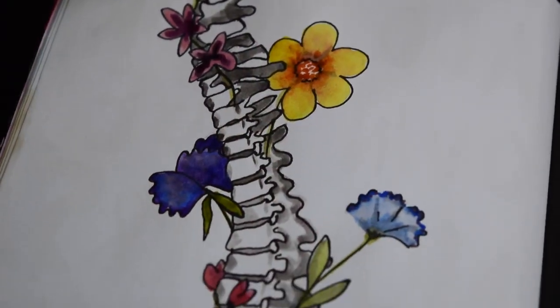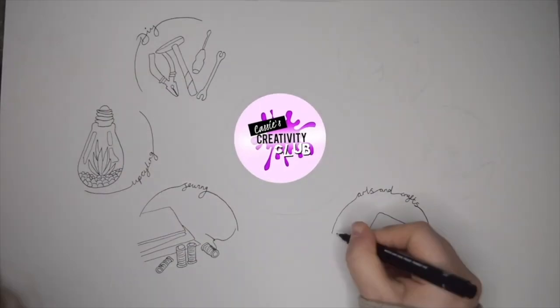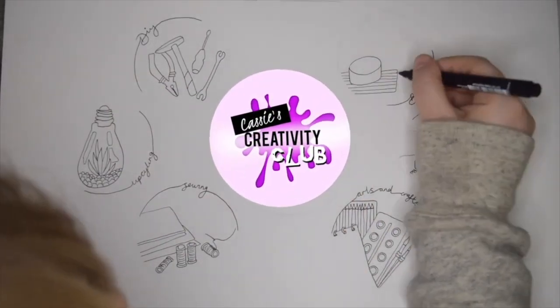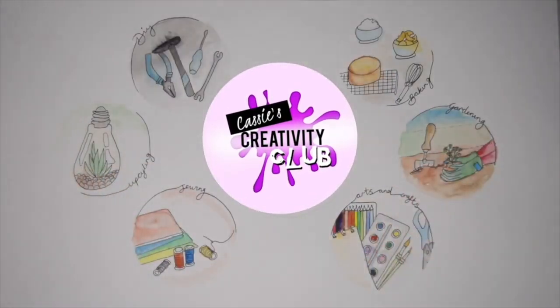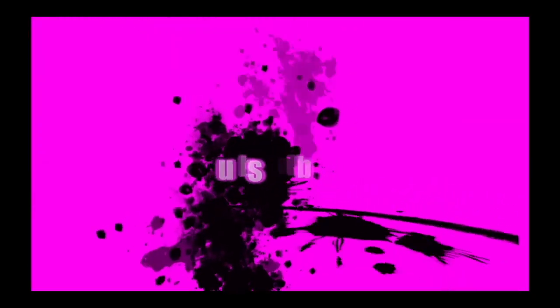If like me you like getting creative — not just art, not just crafts, but even if it's DIY, baking, or gardening — whatever allows you to get creative, feel free to come and join my Facebook group. It's called Cassie's Creativity Club and we just share our artwork, encourage each other, and inspire each other. If you haven't already, feel free to subscribe to my channel — I really appreciate the support and I'll see you all next week. Bye!